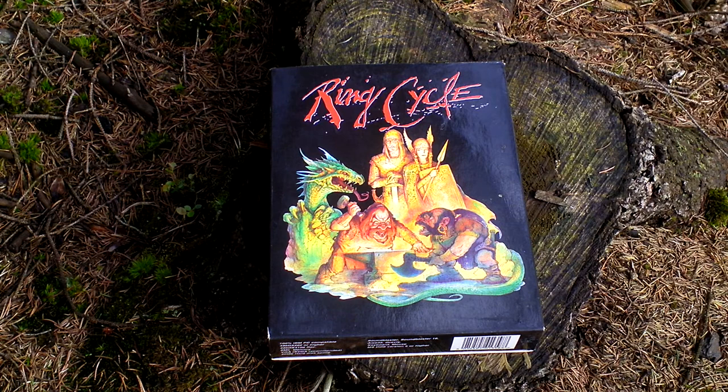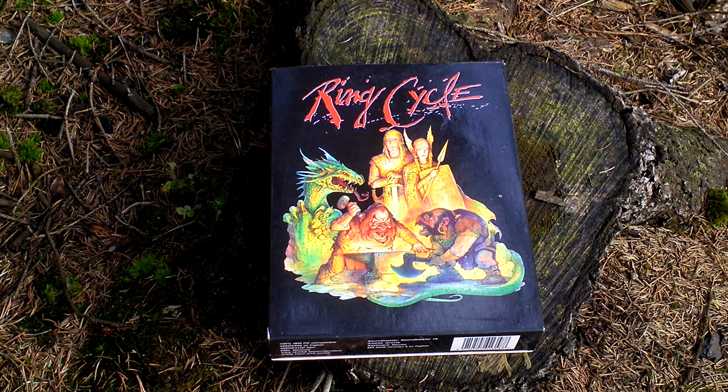This game is a sequel to Lords of Midnight 3. It is based on Wagner's opera Ring of the Nibelung. The story tells us about Siegfried, who has to kill a dragon.